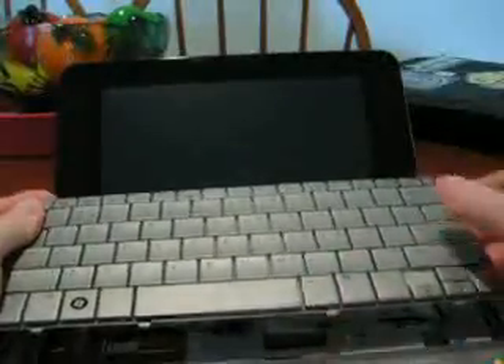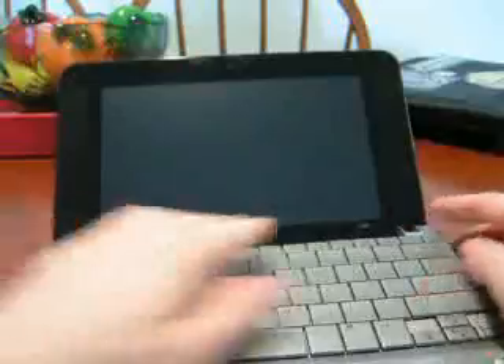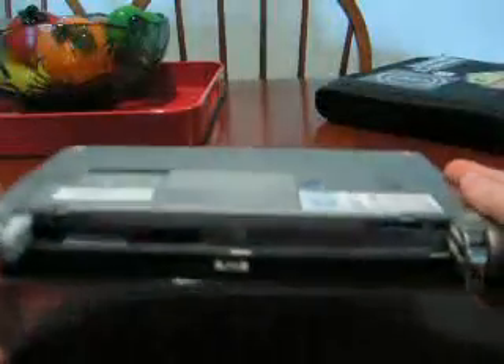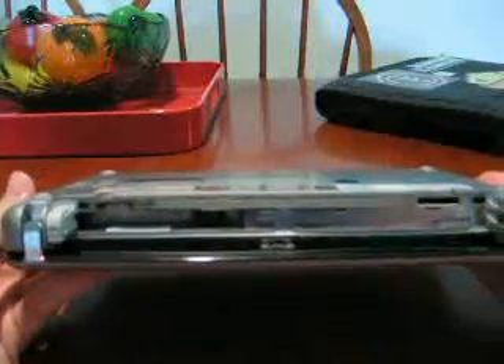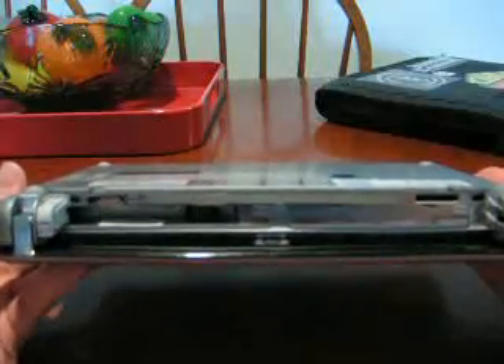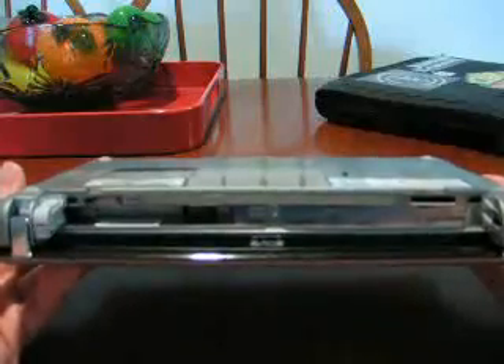Then you take the keyboard and you want to put these little bottom tabs that are on here — put those in first. And then you just kind of have to pop it in a little bit by a little bit. Then close it back up and put your screws back in, and put the battery back in. I'll spare you that because I'm sure you can handle that. If you have any questions, feel free to visit our forums at hp2133guide.com/forums. Thanks.